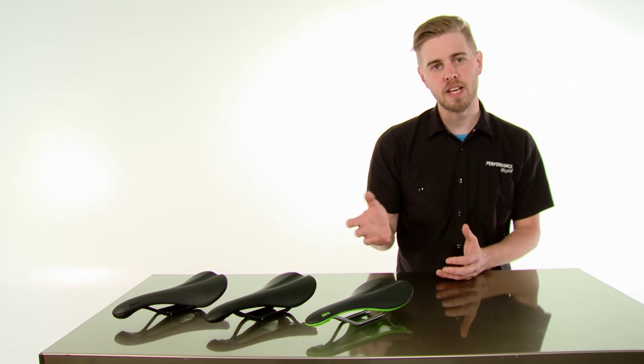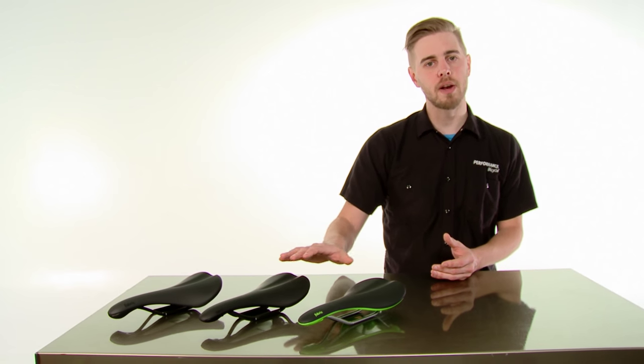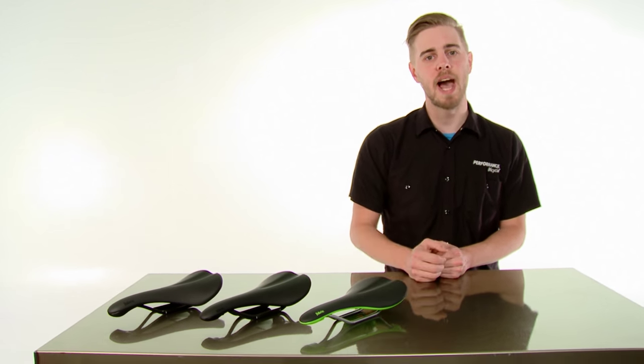In keeping with that theme of being very comfortable, another great thing about this saddle is that it's offered in three different profiles. All of the saddles measure out at 142 millimeters in width, but they vary in the roundness of the saddle as well as the padding thickness.